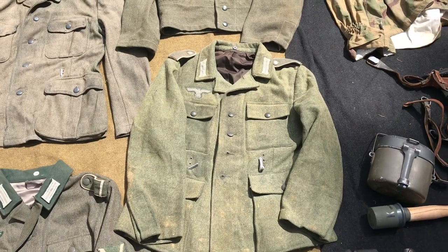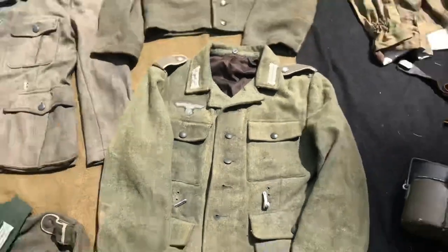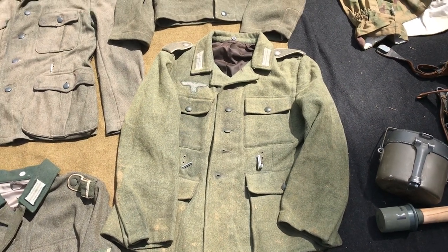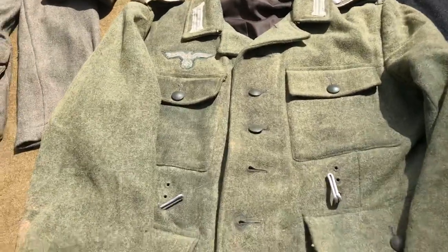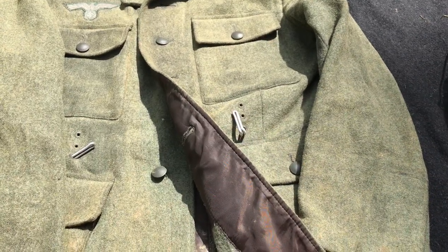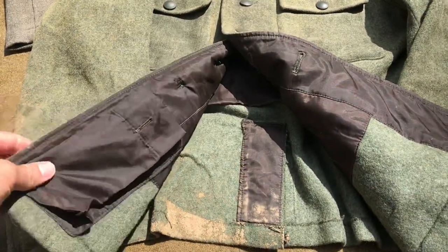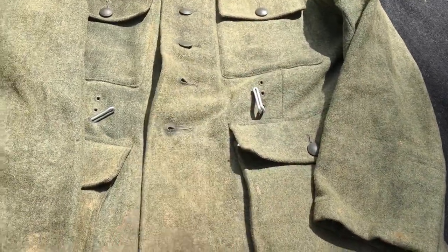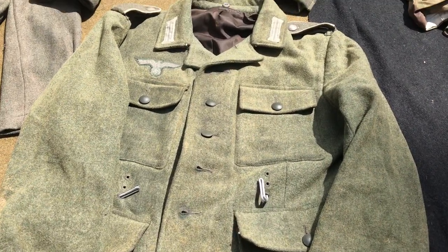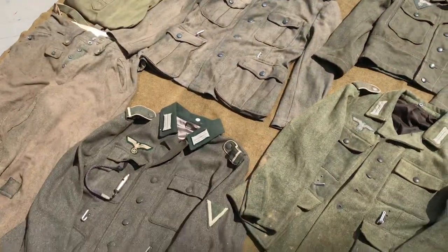Moving over, I have an Antz M43 Feldbluse. These are the super old reproduction tunics made by Antz — they used to make for a whole bunch of different manufacturers but have been out of production for a very long time. In my opinion they're some of the best repro tunics possible if you can get your hands on one. They have these sweet rayon liners — the shiny type of rayon used to line a ton of German tunics. This one has been through the ringer; it's probably 15 years old or so, super weathered — all natural weathering on that one.